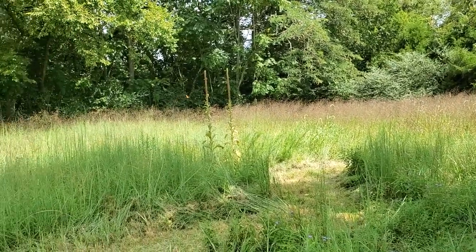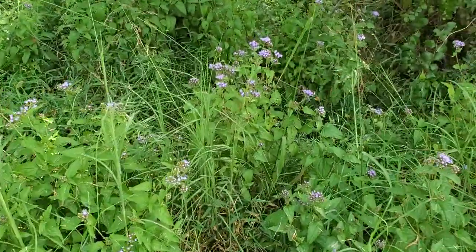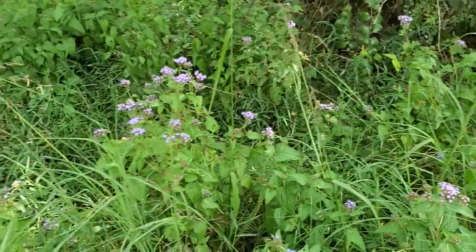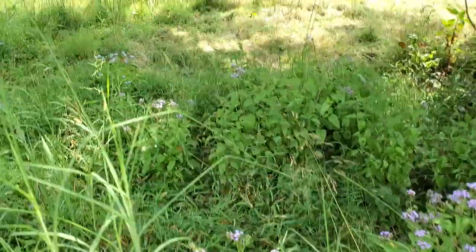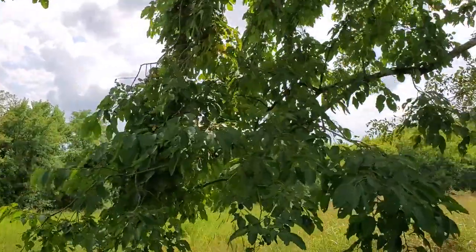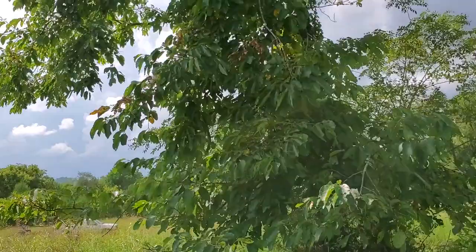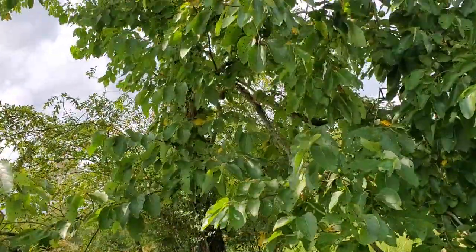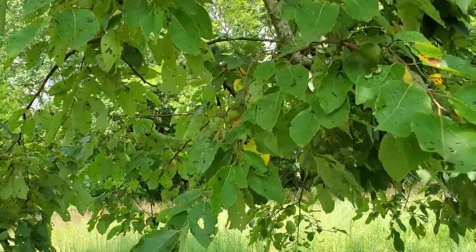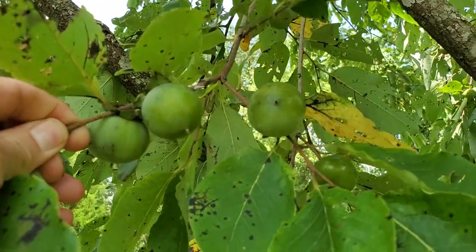There goes one of the monarch butterflies now, just flitting about. Over here around the persimmon tree there's mist flower, so I'm letting that grow so that pollinators can enjoy it. I just mentioned the persimmon tree — these are great trees if you love attracting deer. If you've followed me for any length of time, you probably know I'm not a big fan of deer. But if you're a hunter, having a stand of persimmon somewhere is great, because deer love it.